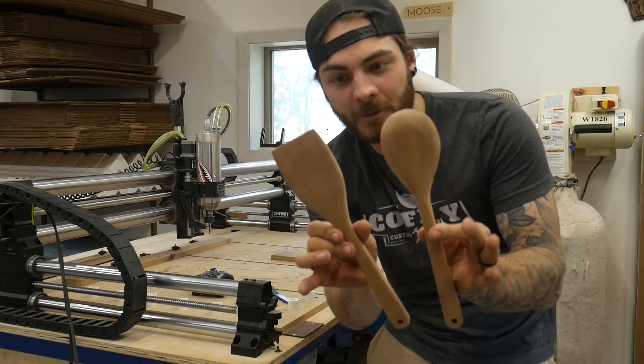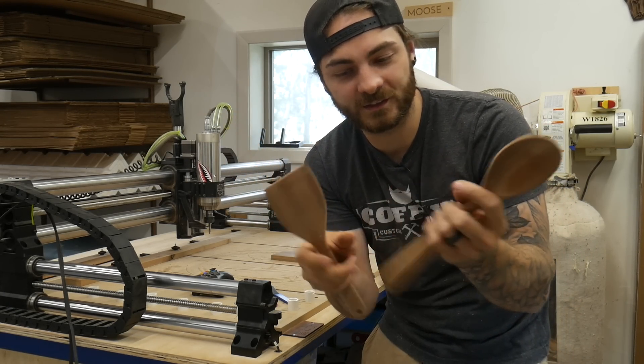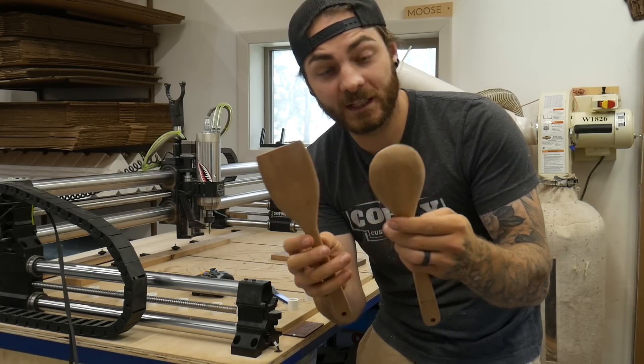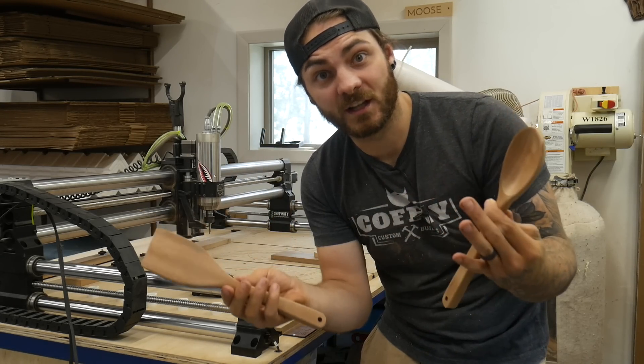After about ten minutes of shaping you can see I've made pretty good progress. I still have a little bit of sanding to do with higher grits, but for the most part that's pretty much it. We'll show you how we finish these when we finish the rest of the items.